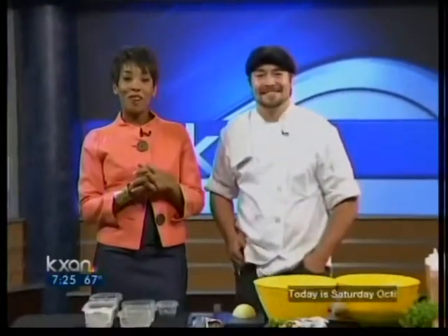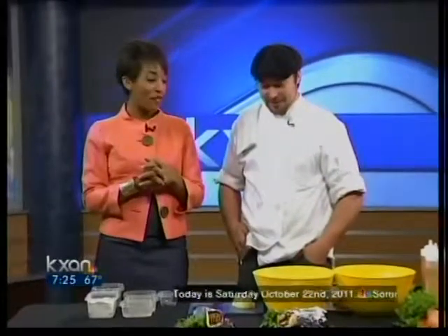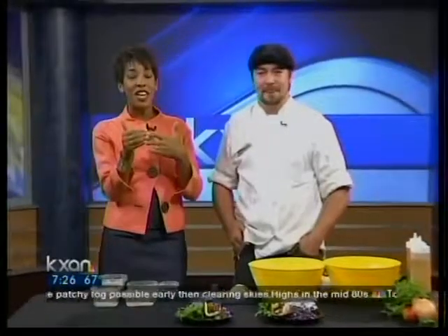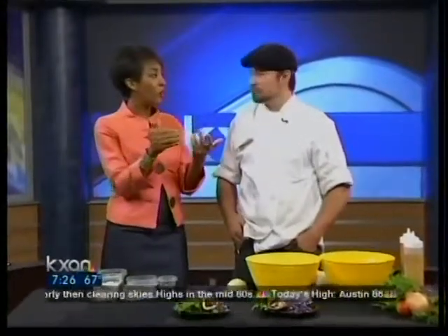Good morning, everybody. Thank you for being with us. Good to see you this morning. It's 7:25, time for breakfast. Nick Patrizzi is here from the Jalopy Food Truck — a wonderful food truck down at 15th and Guadalupe in San Antonio, right around the corner from our station. They make the most wonderful sandwiches and they make their own bread. This morning he's going to show us how to do it.